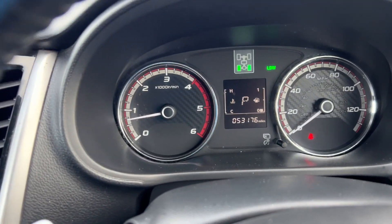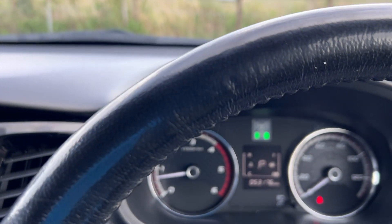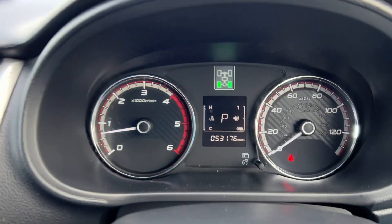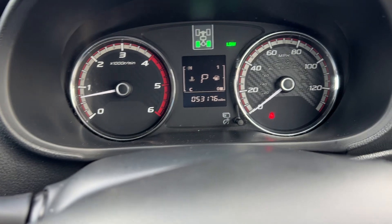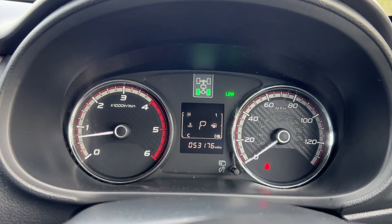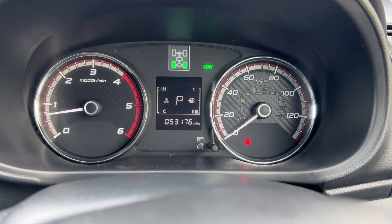Apple CarPlay is just coming up on the screen. There's also lane departure warning — LDW — just showing there. Turn this down and then back on again, and it shows a little symbol of the vehicle warning you if you're going over the white line and departing the lane.